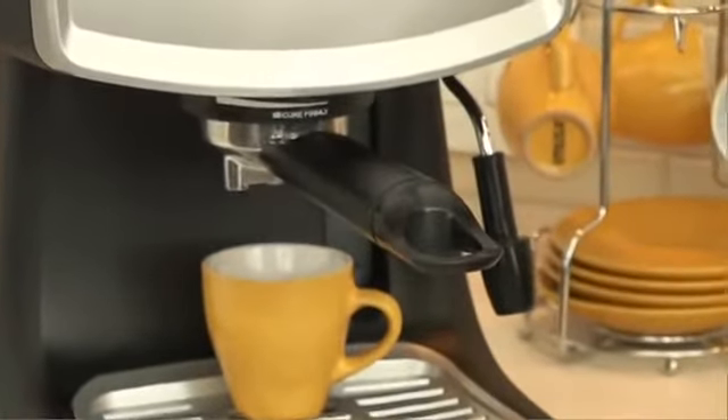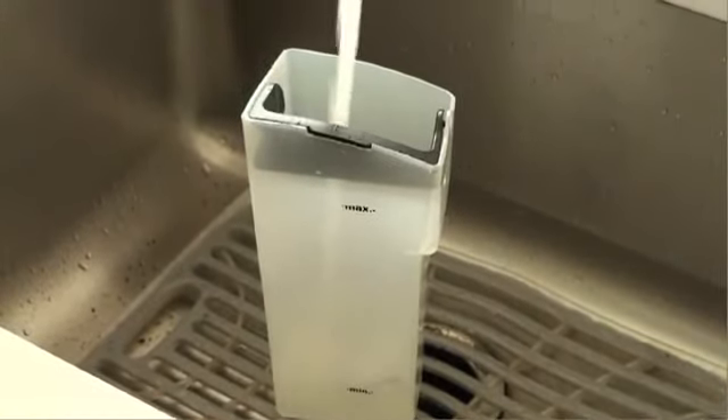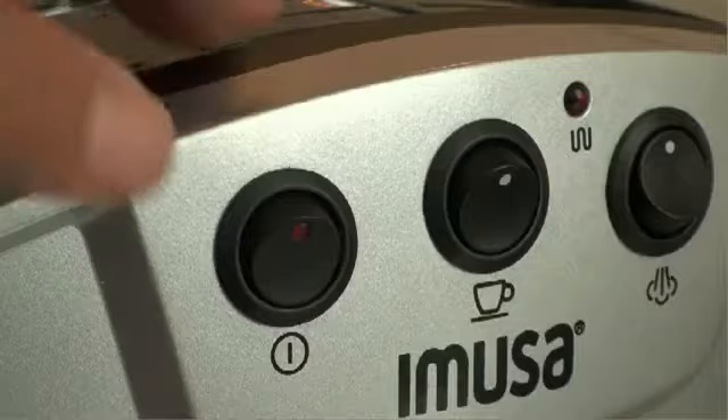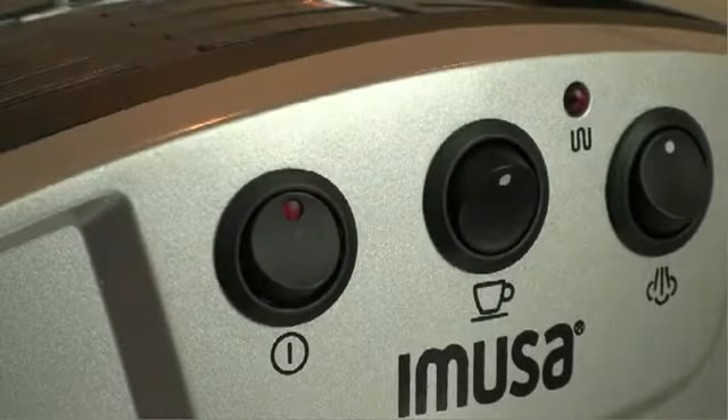Making cappuccinos is easy with the espresso maker. Start by removing the water tank from the espresso maker and filling it up with water to the fill line. Remember to discard any remaining water after each use and refill before brewing coffee again. Place the tank in the espresso maker and turn on the power switch to begin heating the water for at least one minute.